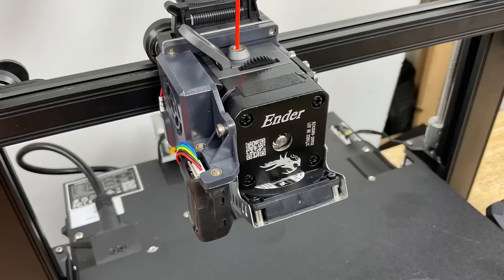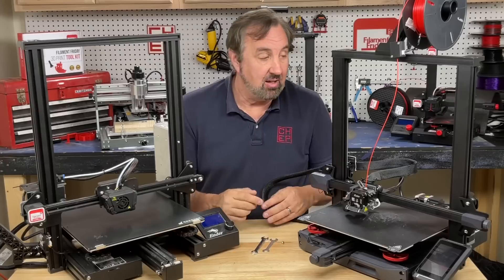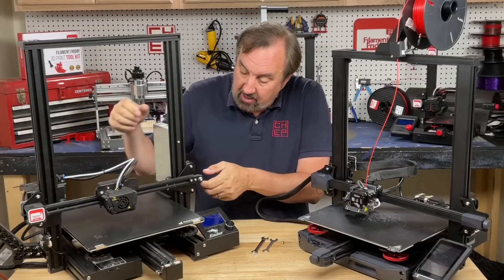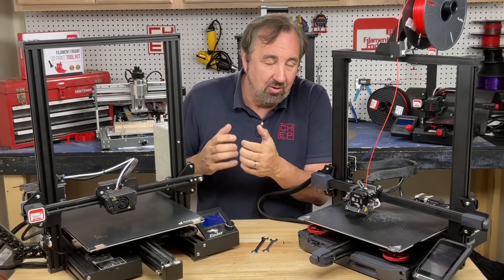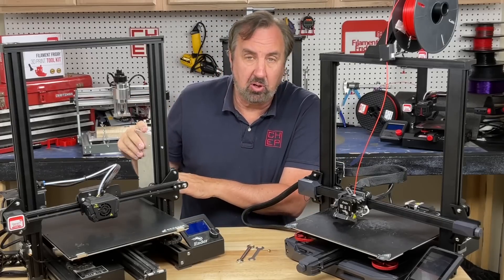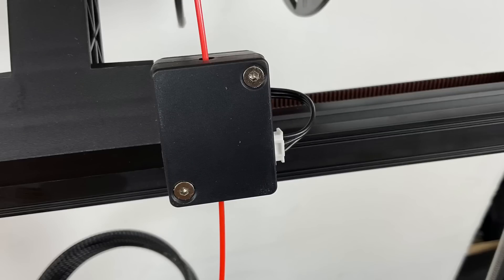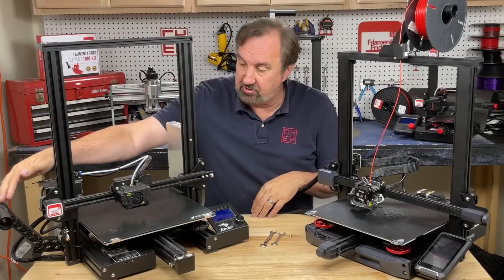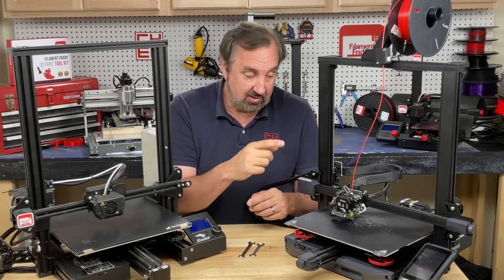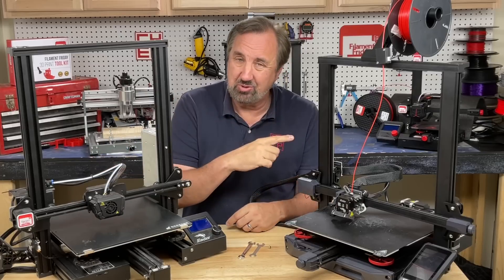First off, you get a direct drive extruder with an auto level sensor, versus manual level and a Bowden style on the Max. Second, you get dual threaded rods at the back to lift the gantry — the Max has a single threaded rod. The S1 Plus has a built-in power supply versus an external one, a spool holder on top with a filament run-out sensor, and silent stepper drivers on all steppers, whereas the Max only has them on X and Y.